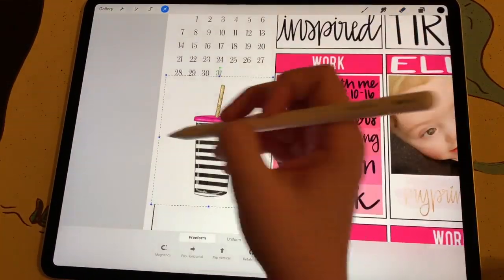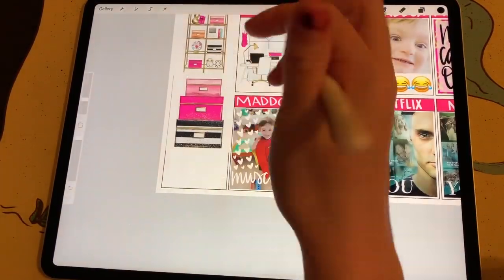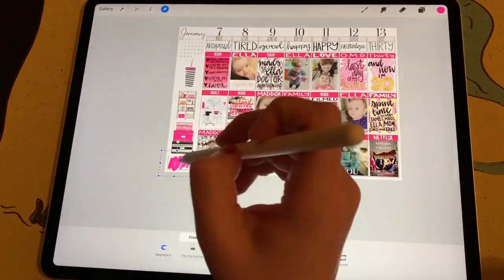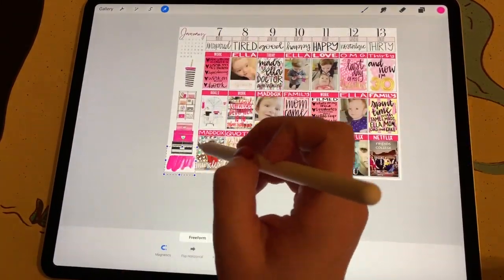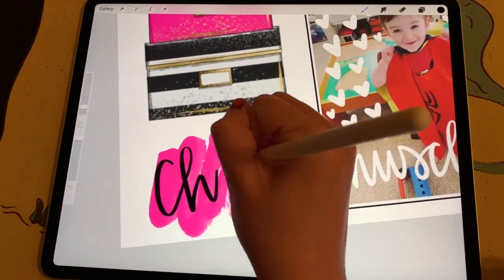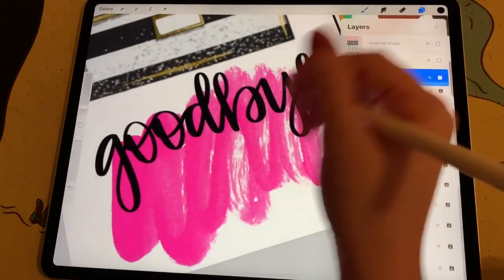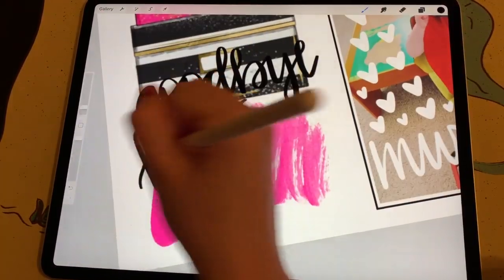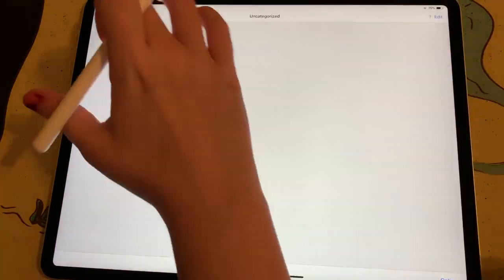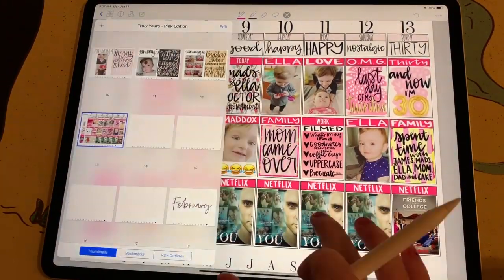Then I bring in some more stickers from the Sitting Pretty Kit to fill in some extra space — I wanted to cover the note boxes because I didn't have any notes or reminders to put there. Then I bring in another paint stamp and place that underneath the stickers I had just pulled in. On top of that, I originally write the word 'chic' but then I decide to write 'goodbye 20s and hello 30s.' Once I'm happy with that, I save my image to my camera roll and then bring it into my planner in GoodNotes. And that's it.